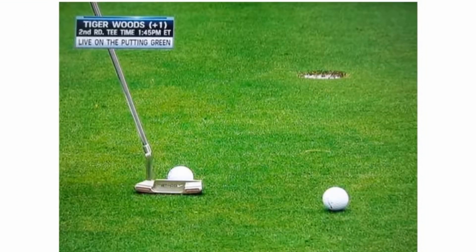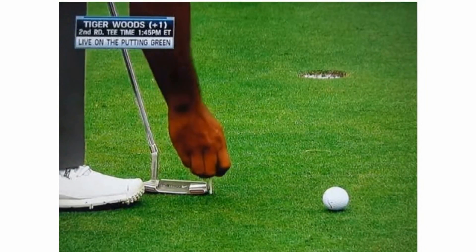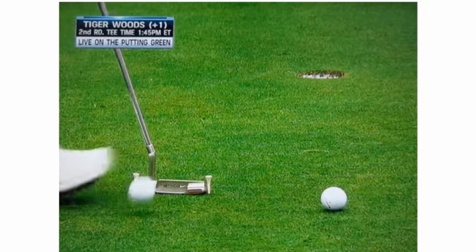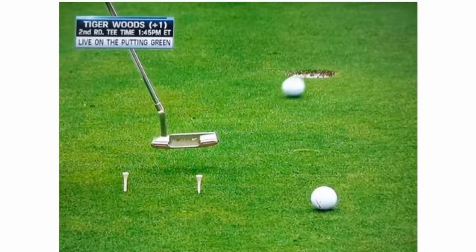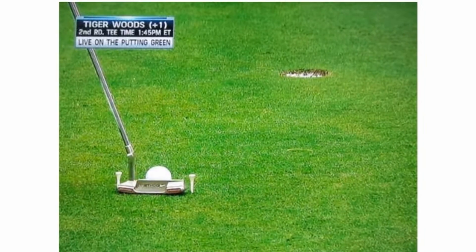We're going to start with Tiger's drill, then go into Jordan Spieth's, and lastly Phil Mickelson's, which I've adapted a bit. Tiger's putting drill is probably the simplest of all of them, but technically perhaps the most important. The idea is to hole 50 or 100 consecutive putts — you choose the target. If you fail, you have to start again, and that's where the pressure comes in, especially when you're getting down to the last 40 putts.